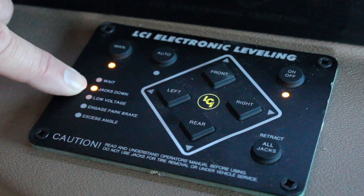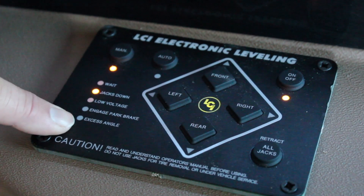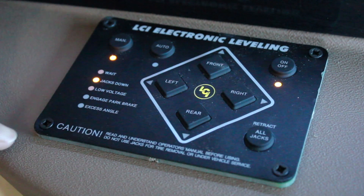The display will also show you whether your jacks are down, whether or not you have low voltage, if your parking brake is engaged, or if you're at an excessive angle when the coach is leveled.